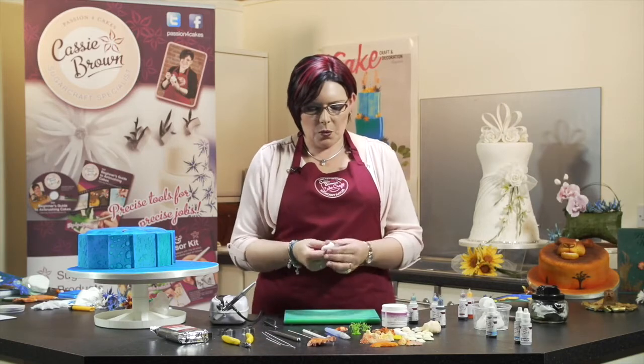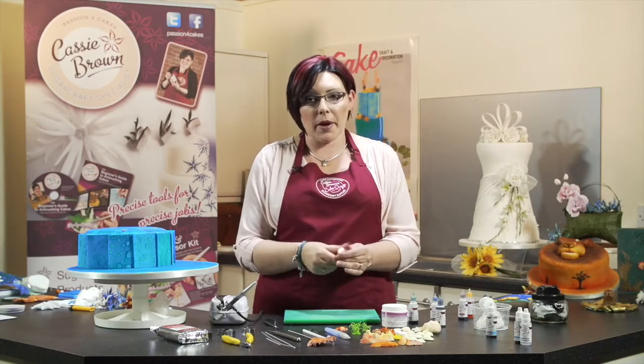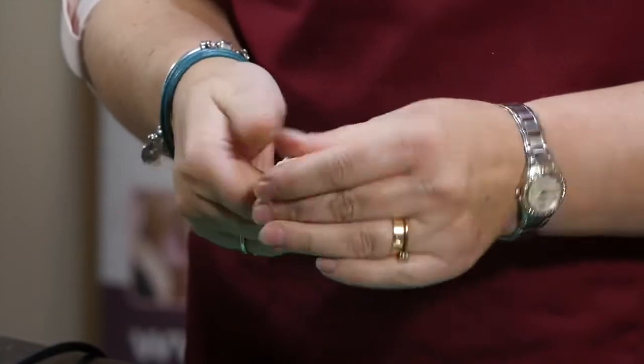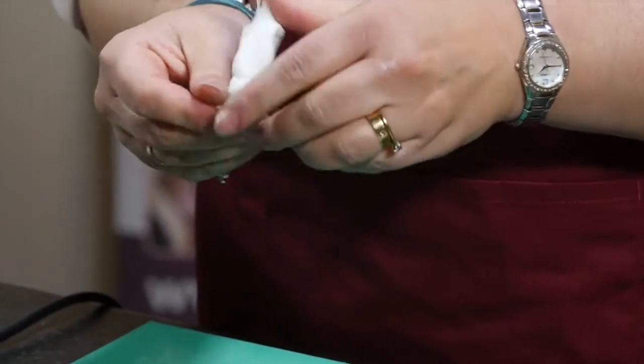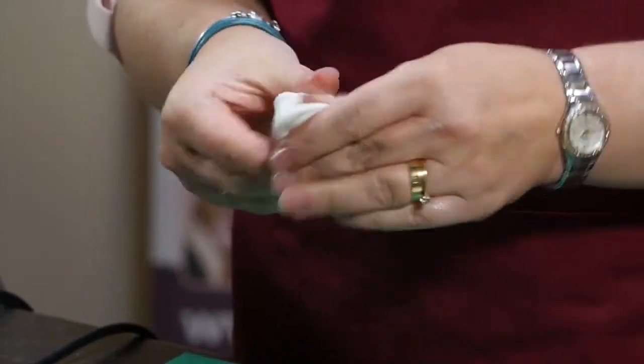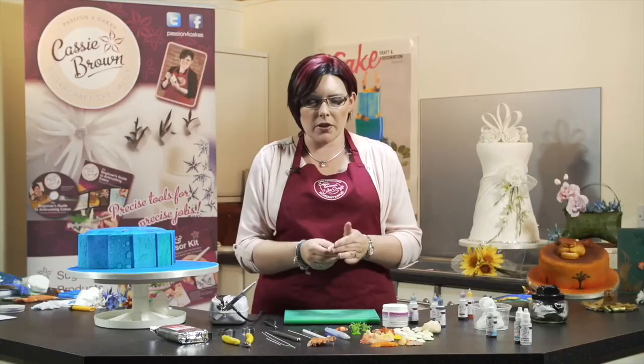Really easy to do. We've got some flower and modelling paste by McRenshaws here. I've already put a little bit of Trex in just to get it nice and soft and pliable. So if it's sticking to your hands, use a little bit of Trex.